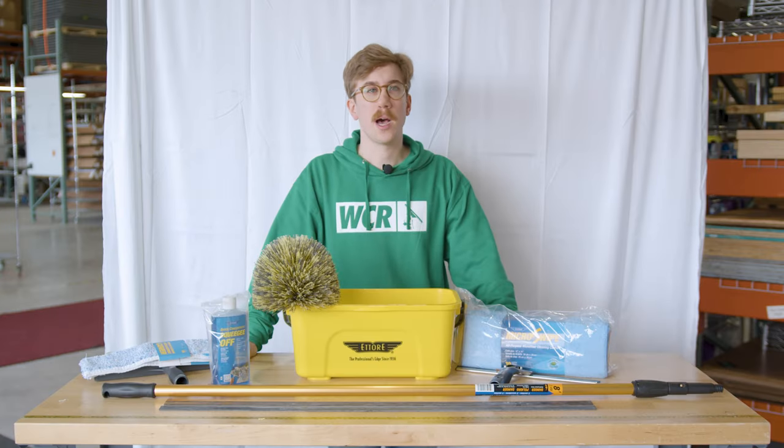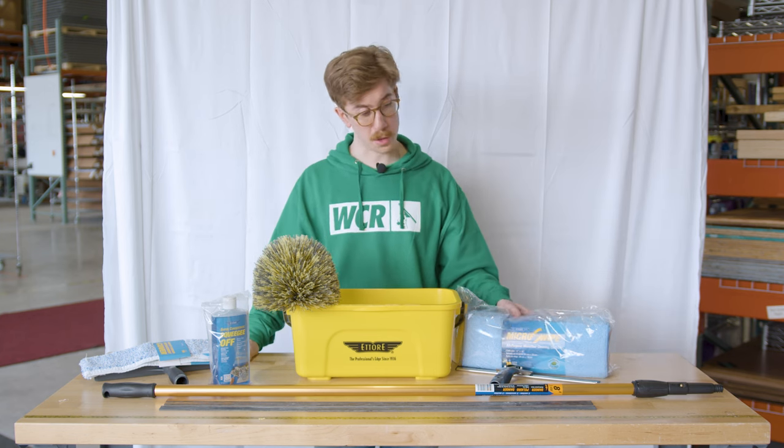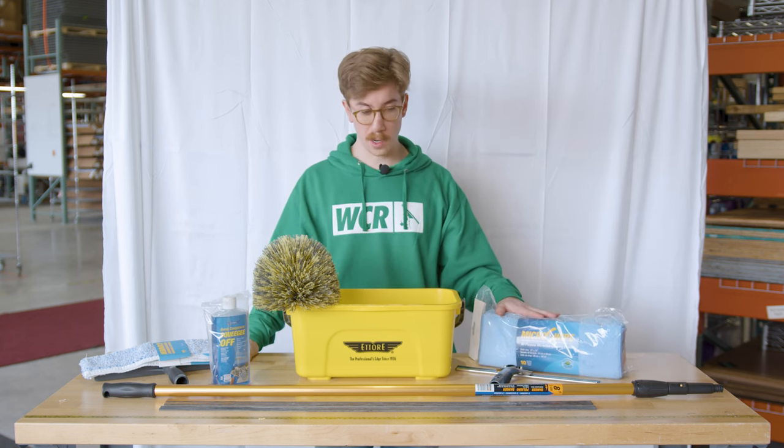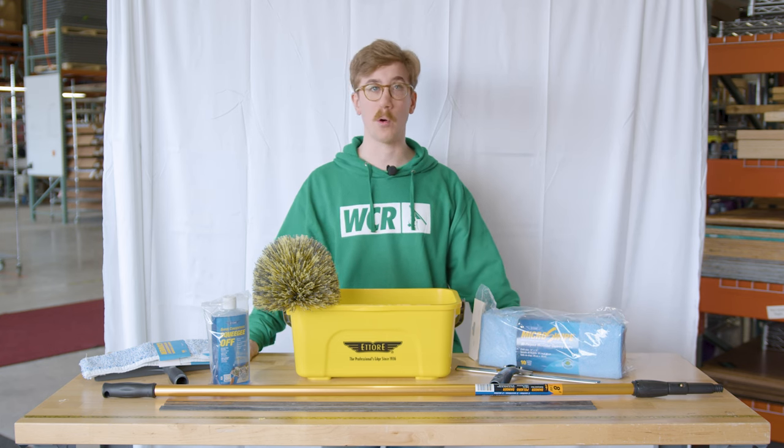John B at windowcleaner.com here to show you the Ederay cleaning and dusting kit. This is a good start to any window cleaner — gives you all the basics as far as a squeegee setup and pole.